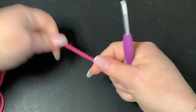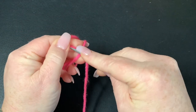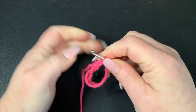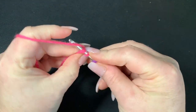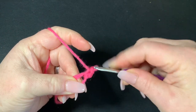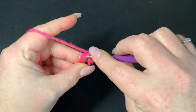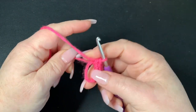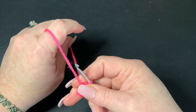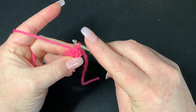To get started, you're going to want to make a magic circle. Into this magic circle, we're going to put six single crochets. We will be working in the round, so we won't be closing this off — we'll just continue to work on. If you want to start using a stitch marker here you can, but I'm going to wait until I do my next round.